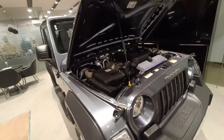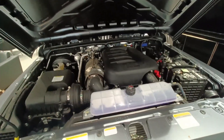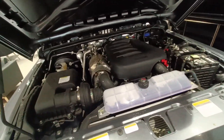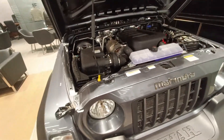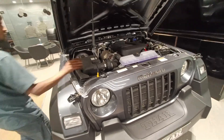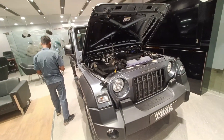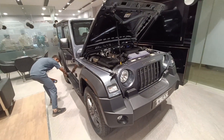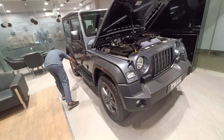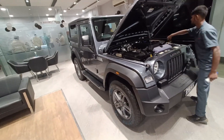Now talking about the engine — this is a 2200cc unit that produces 130 bhp and 300 Nm of torque at 2800 rpm, and that is exactly what you need. 300 Nm of torque is required when you're doing off-roading in four-low or four-high. This car also gets a Global NCAP four-star rating for both adult and child occupants, and gives a mileage of about 9 kmpl — though mileage shouldn't be a concern for an off-roader.